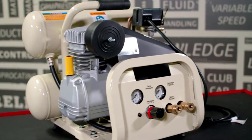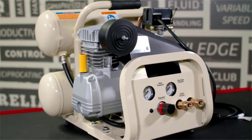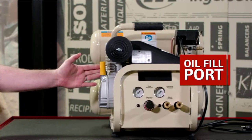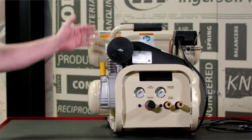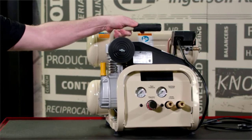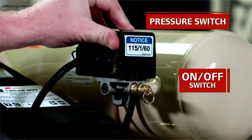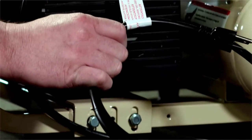This is the P1IUA9 twin stack compressor. It has a convenient air filter up here at the top, an oil fill port to the side, a carry handle that allows the mobility of the compressor itself. On the pressure switch is the on/off switch and a plug to plug into your wall outlet.